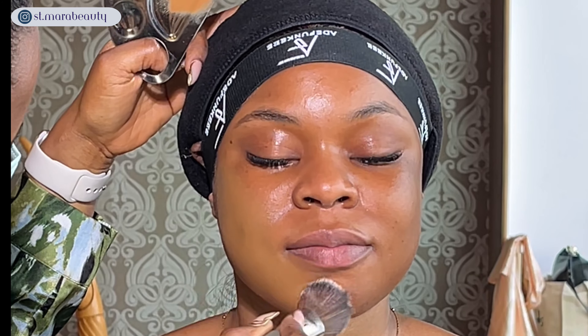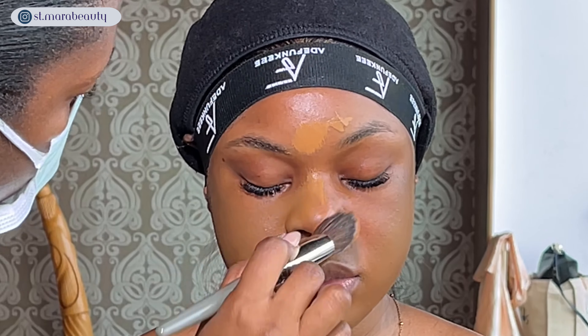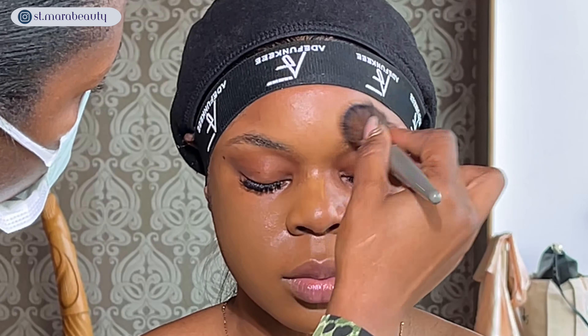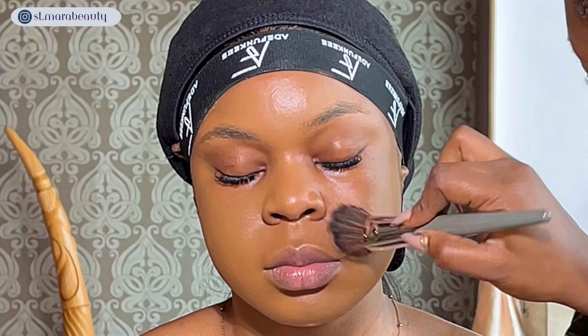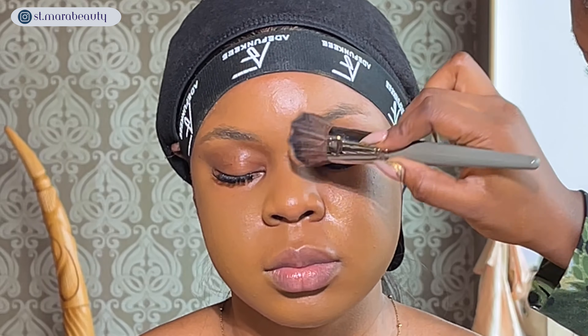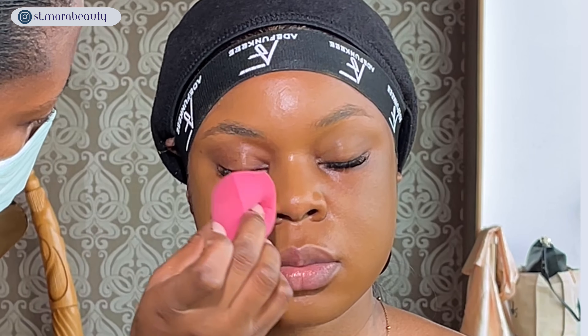I'm using the Fenty Beauty Pro Filt'r foundation — I think I'm using shade 420 but I'll confirm and put it in the description box. I'm applying the foundation with my flat foundation brush, working in sections starting around the jawline and working towards the rest of her face. Then I'll go in with a beauty sponge from Top Glam — they have the softest beauty sponges I've ever tried from a Nigerian brand — to smooth out any streaks.